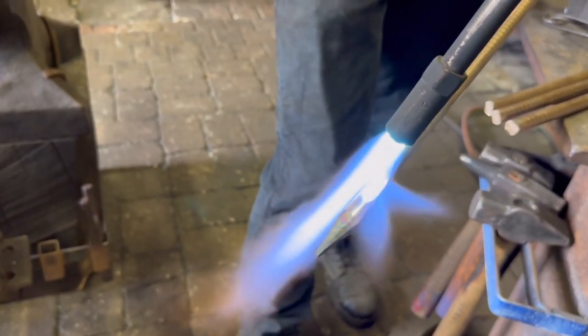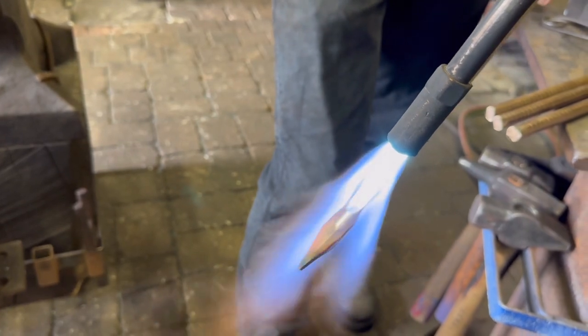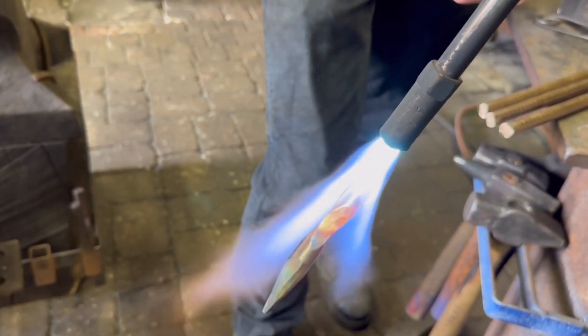I didn't mention it before — this is oxy-propane that we're using here. I'm going to use the enriched gas setting, and that's almost too much.